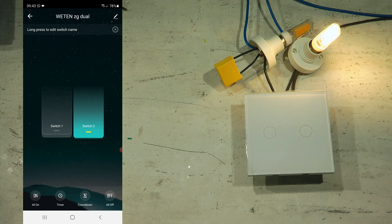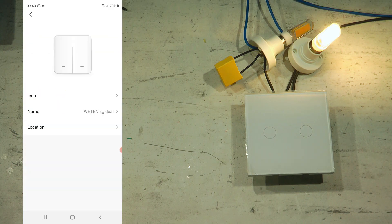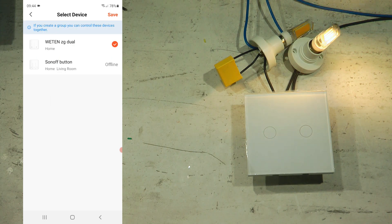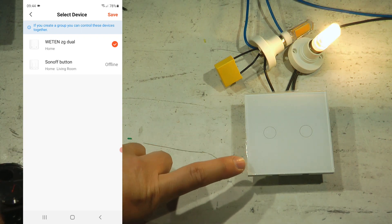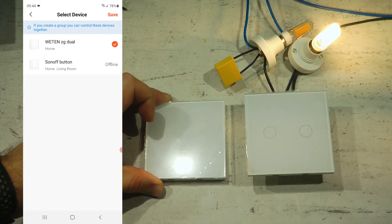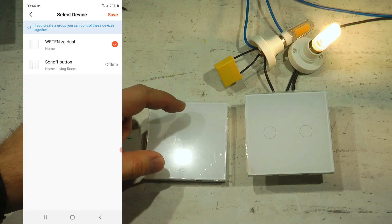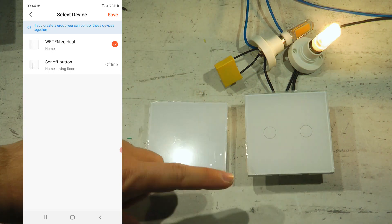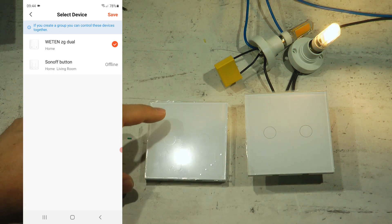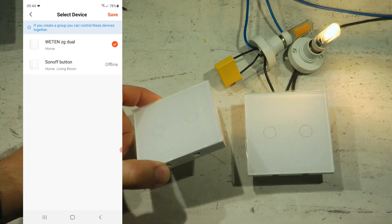In the device details within Tuya, you can rename the device, change its location, change its icon, share it with other users, and create a group. Grouping lets you link multiple switches so turning one on turns them all on. With the RF switch, grouping isn't needed because you directly link the RF switch to the ZigBee switch — and you can link multiple RF switches to one ZigBee switch, or one RF switch to multiple ZigBee switches.